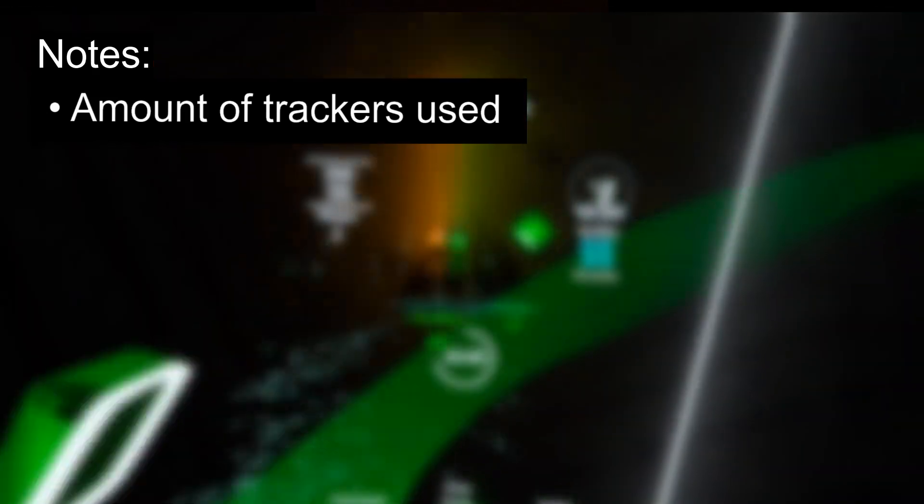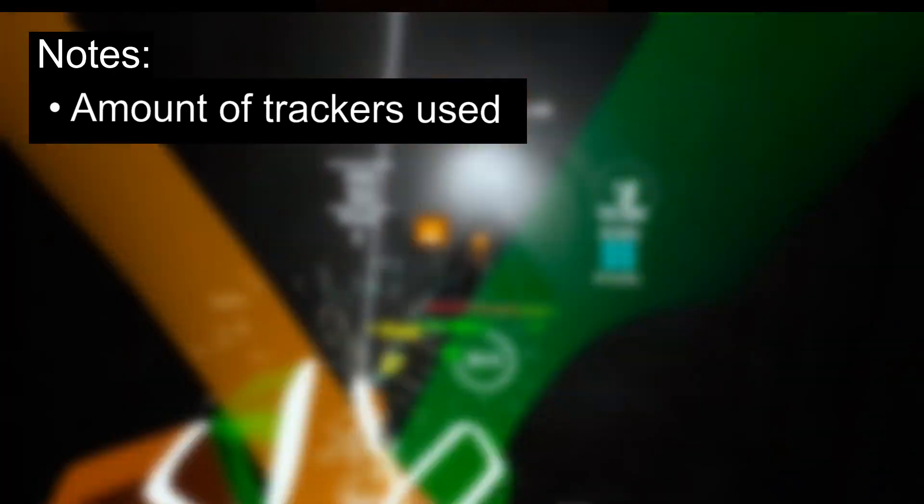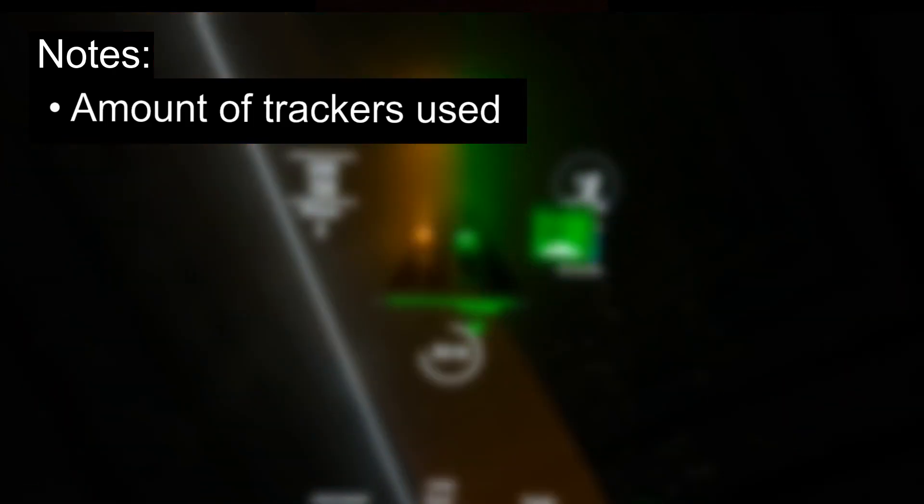With one tracker you can have simple hip tracking — this is what I recommend. You can also use one tracker with chest tracking; however, it doesn't allow your lower body to twist.